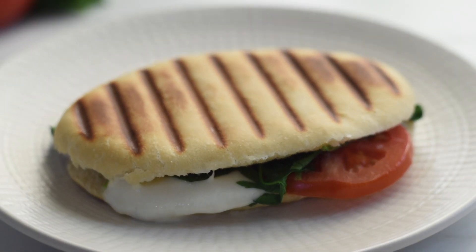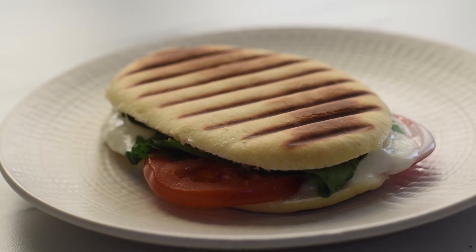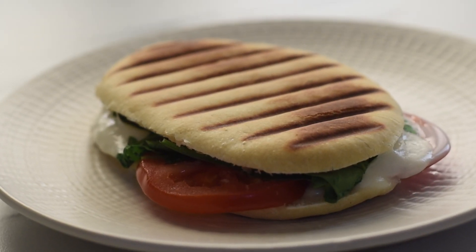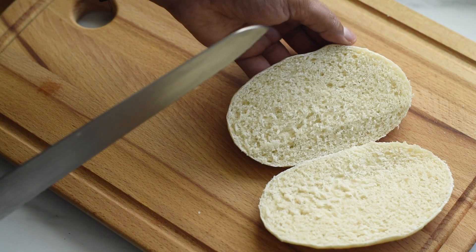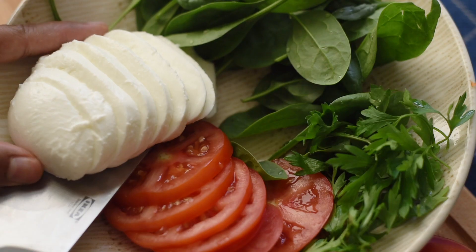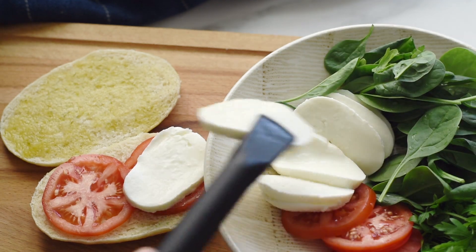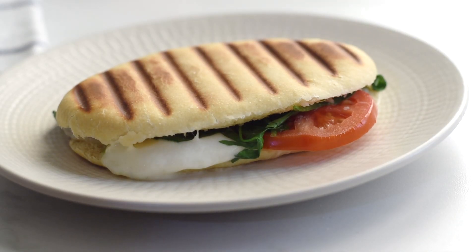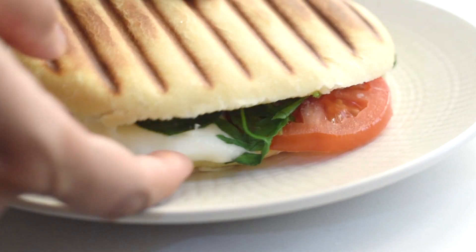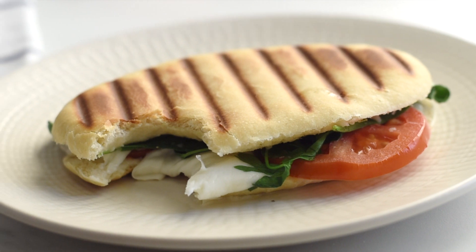A panini or panino is an Italian word which means small bread. It's a grilled sandwich made from bread other than sliced bread. We cut the bread horizontally and fill it with our favorite fillings, and it's often served warm after having been pressed in a warming grill or any type of contact grill. They are crispy, beautiful, and so tasty — today let's see how to make these panini in a quick and easy method.